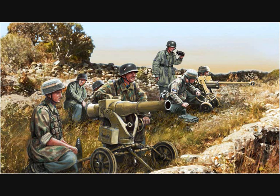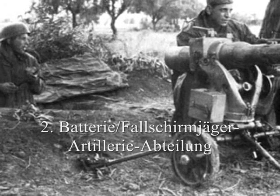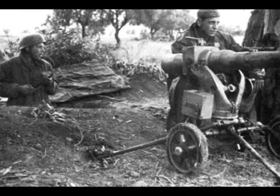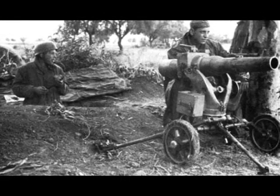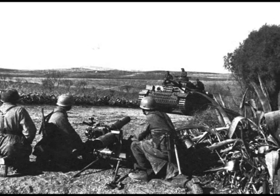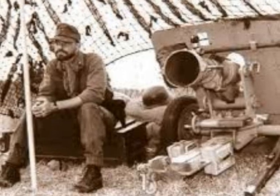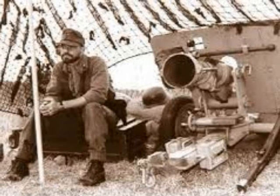The LG-40 first saw use during the Battle of Crete, where it apparently equipped the 2nd Battery Fallschirmjäger Artillery Abteilung, or the 2nd Battery of the Parachute Artillery Battalion. It saw widespread use by German parachute units, both Luftwaffe and Waffen SS, for the rest of the war. The 500th SS Fallschirmjäger Battalion used the gun during its airdrop on Tito's headquarters at Drvar. It is also notable that the German Gebirgsjäger, or mountain infantry, appreciated its light weight and used them during the battles in the Caucasus Mountains in the latter half of 1942.